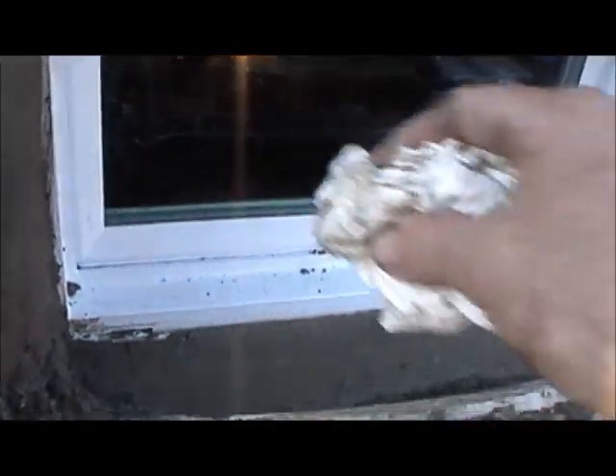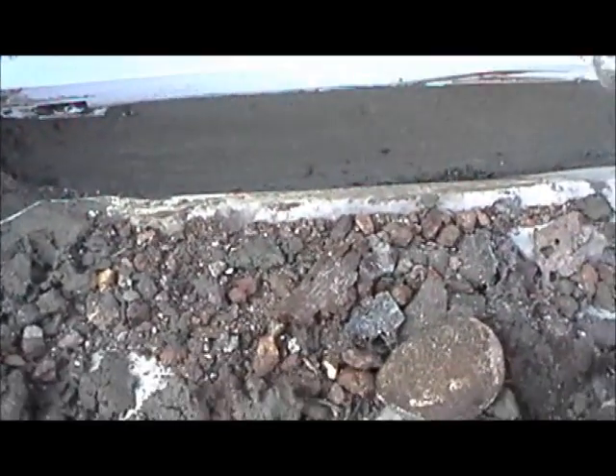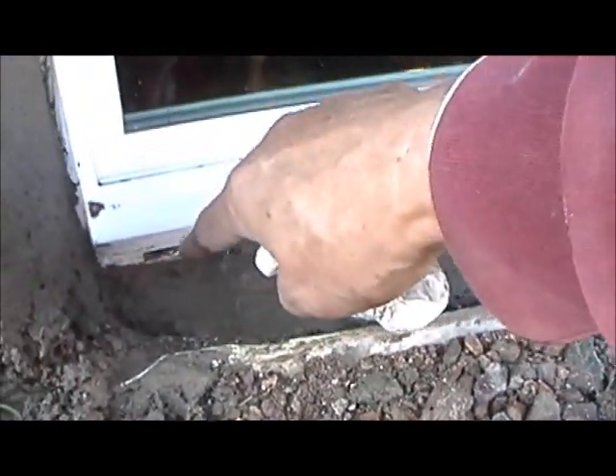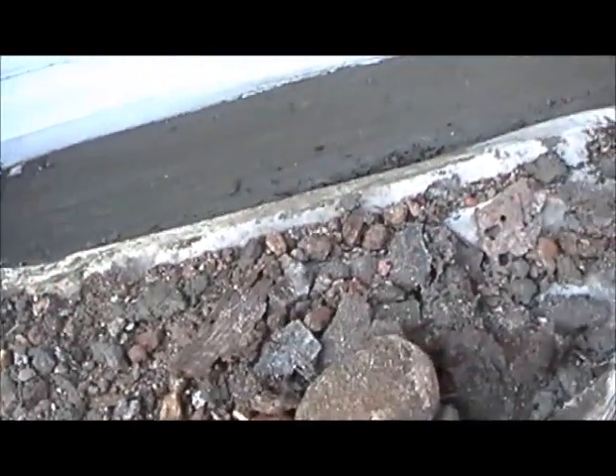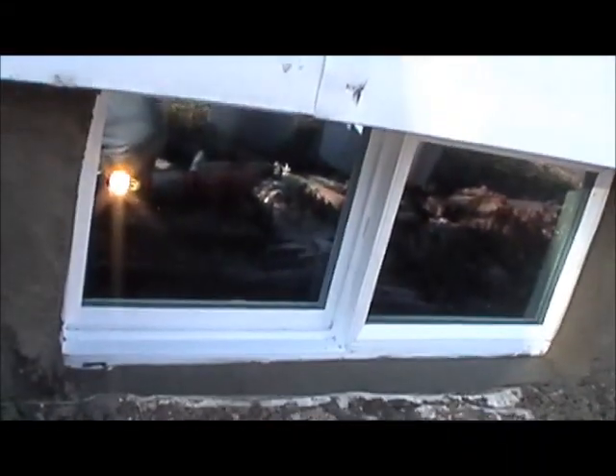Now we're just finishing up wiping the window off. That's how we put a window in. We have little poles down here on the outside, so anything that gets in those windows we're able to put them in. That's how we put a basement window in.